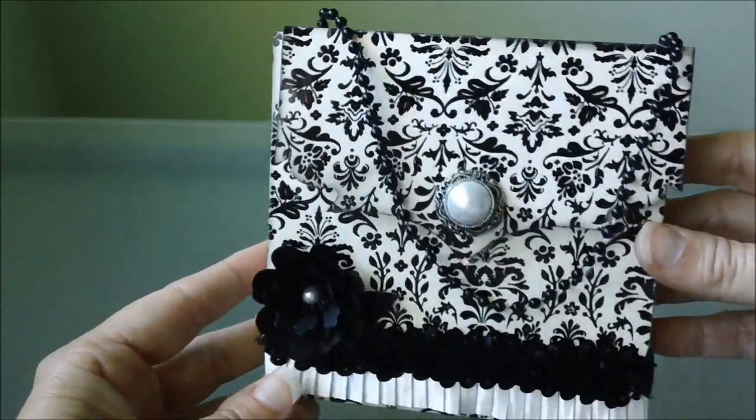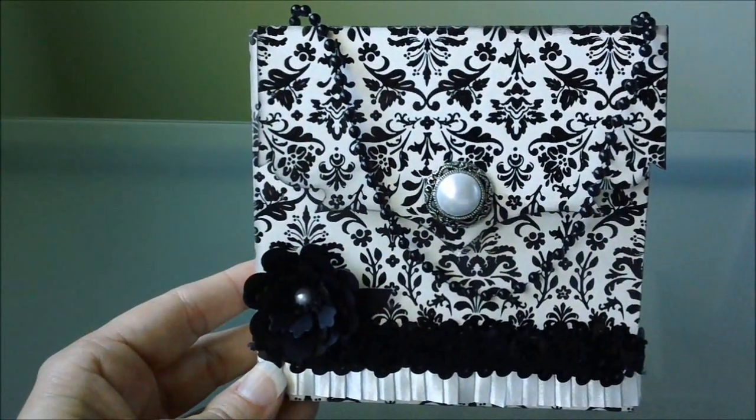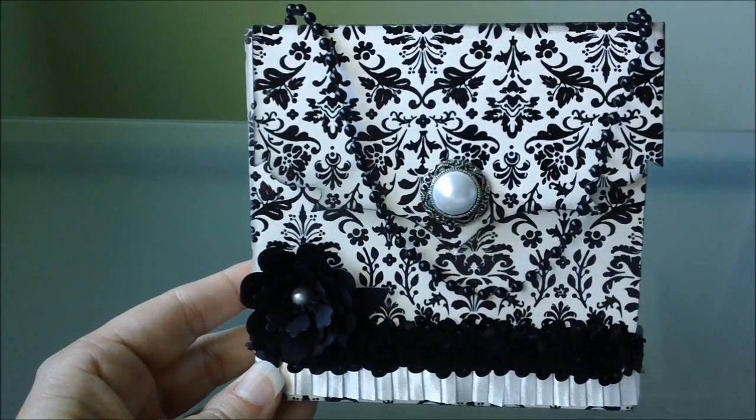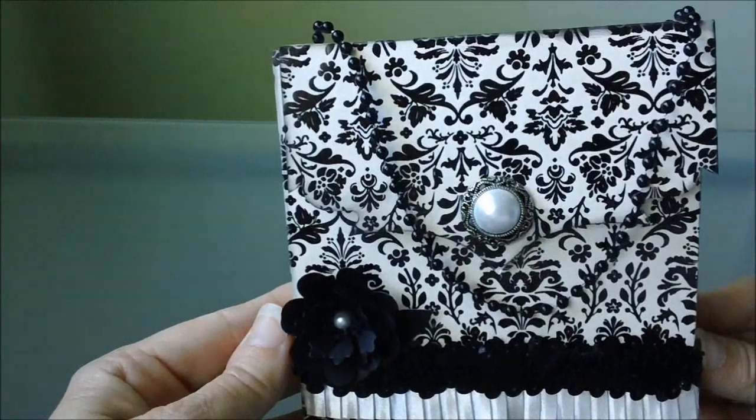It's just a paper purse, and I used the paper collection — the Black Current stack from DCWV — and it's a really pretty paper pack that they have.